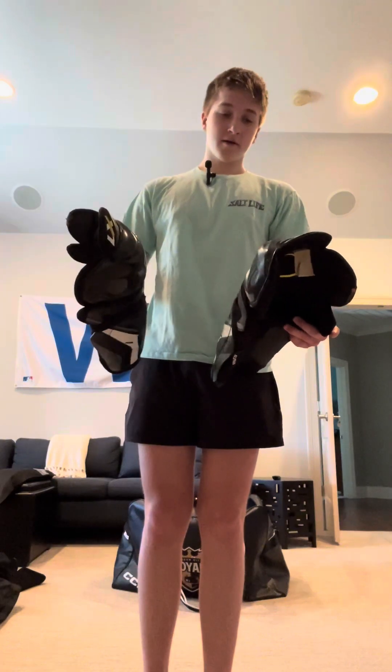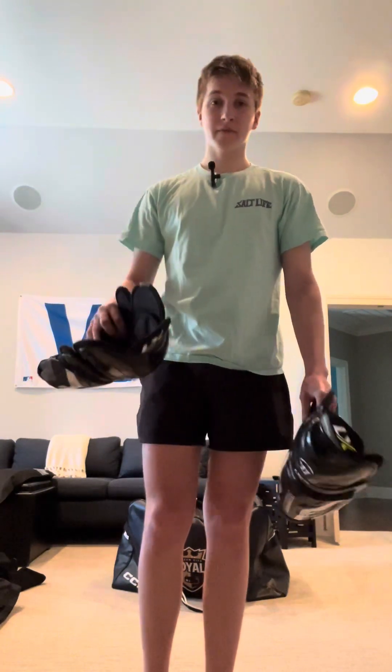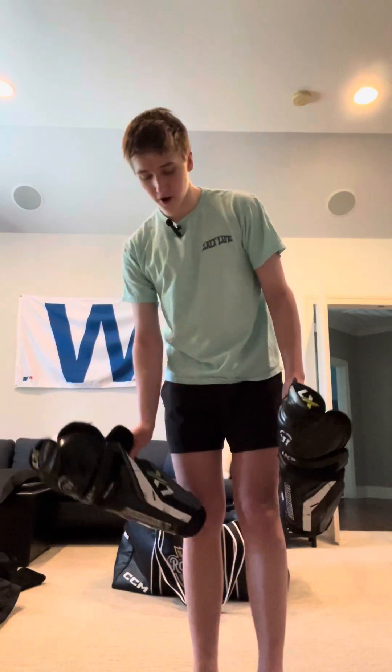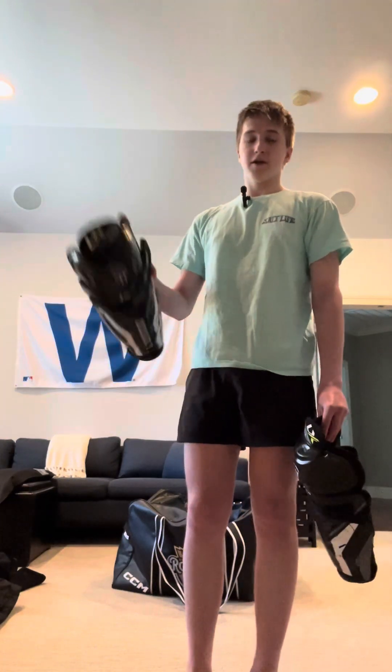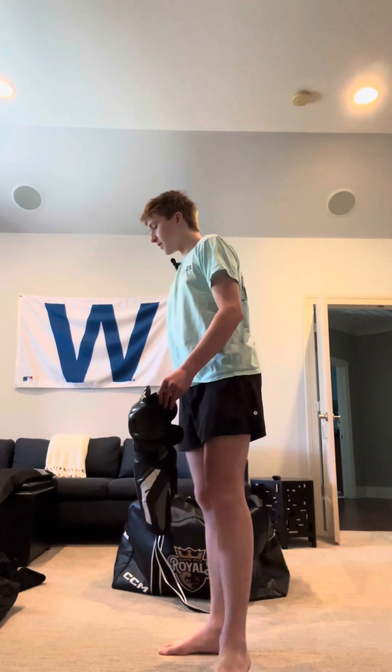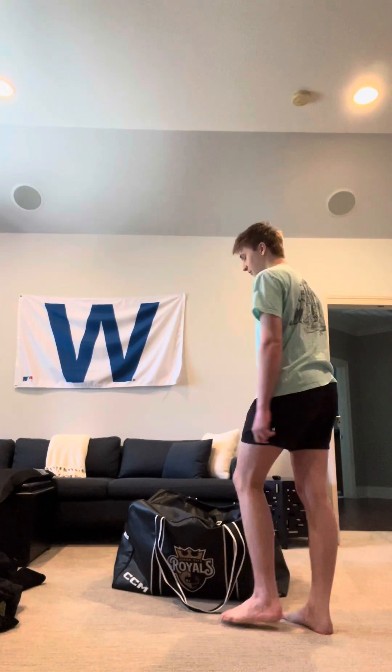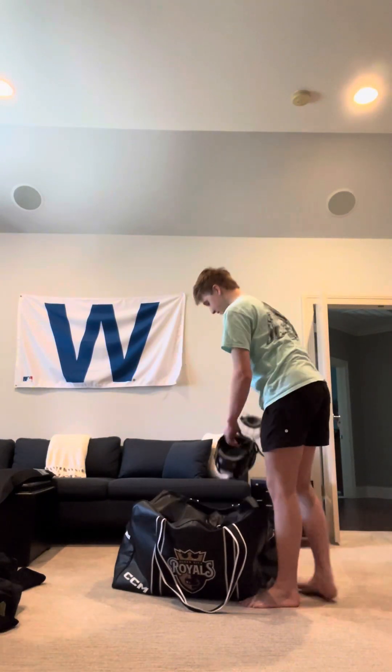These are probably the newest addition to the collection — the Warrior LX20 shin pads. I went into the pro shop because I had really small CCM shin pads and couldn't get a tongue tuck. I told them I wanted shin pads big enough to go over my tongue, and they gave me these. For about 80 bucks, I like them — they're lightweight. They look big but they don't feel that big on, which is nice.